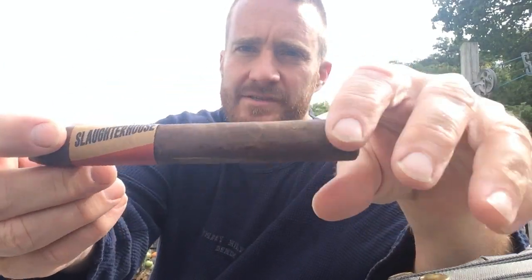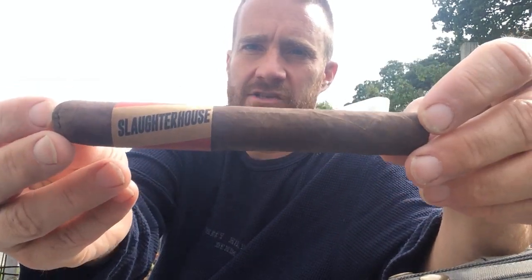Hey guys, how you doing? Jeff here, Aromatics. Just sitting outside, going to work on my cigar journal, and today I am going to be smoking the Ventura Slaughterhouse Cigar. Thanks to Jason Marshall for this cigar. Looking forward to smoking it.